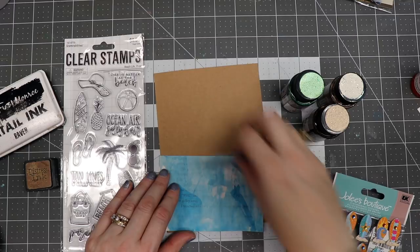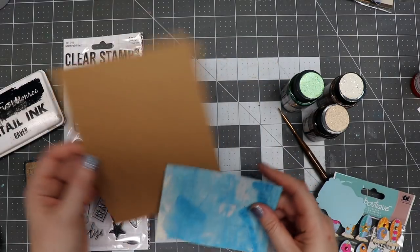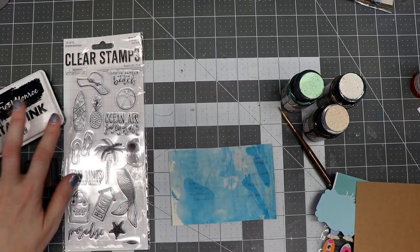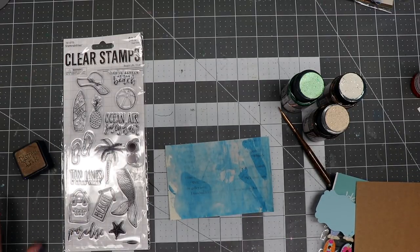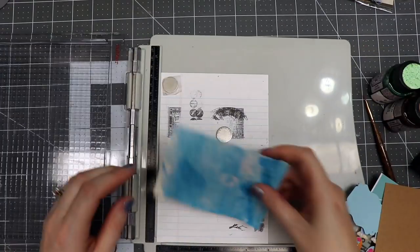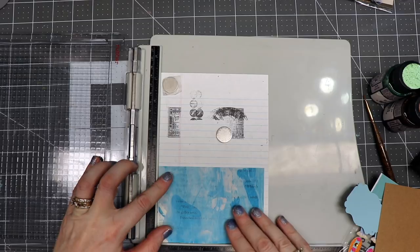I've had some of my jelly printing papers or painting session papers from experimenting leftover. What I want to do is make a little card that is going to go into a little journal that I'm working on, and I think the first thing I need to do is stamp on this piece of paper.